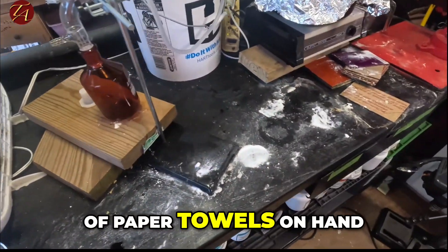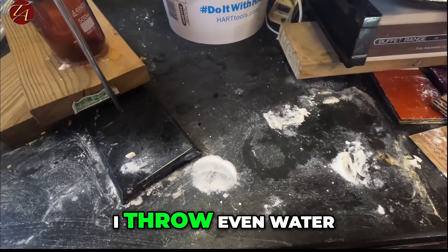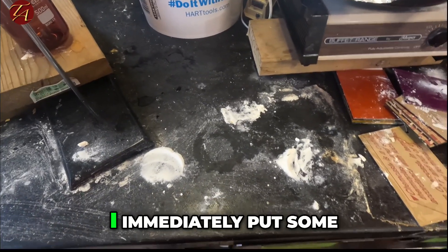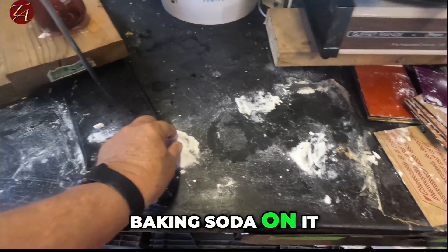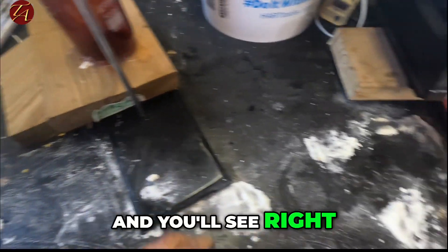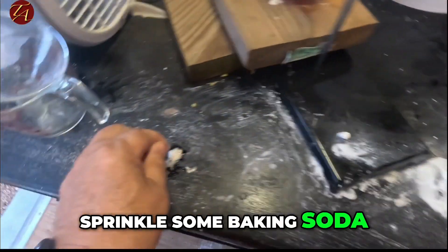I just keep a lot of paper towels on hand. If we drip anything — even water — I immediately put some baking soda on it. You'll notice right here we spilled a little sulfuric acid, so we sprinkle some baking soda on it over here.